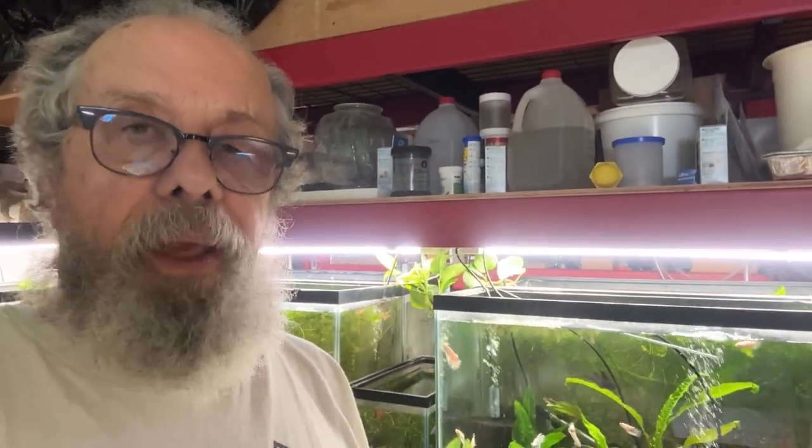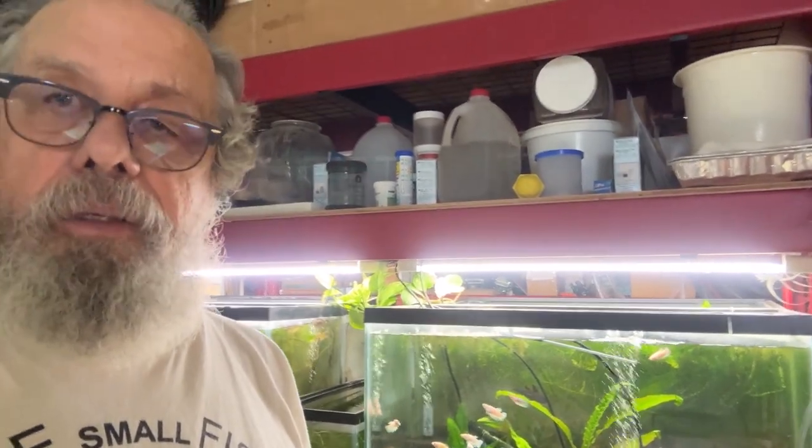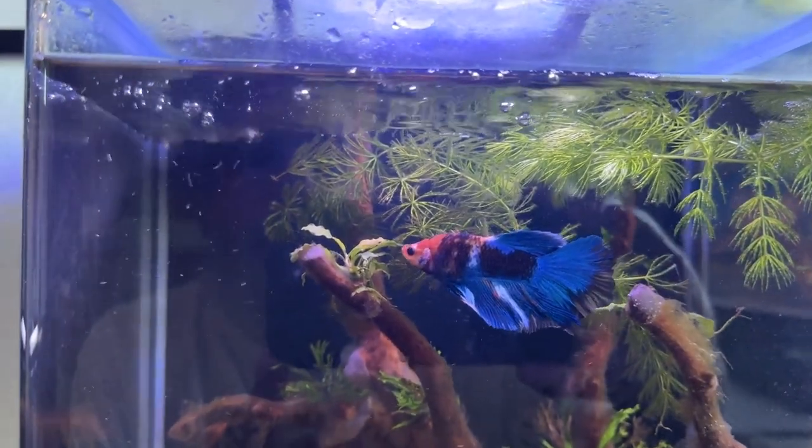This is a little update of all the tanks here at Garage Aquatics 2023 World Headquarters. It's probably going to be a little long, so if it is, just hit the pause button and come back to it. Grab something to eat, something to drink, make yourself comfortable. Give it a watch, give it a like if I've earned it, give it a subscription if I've earned that.